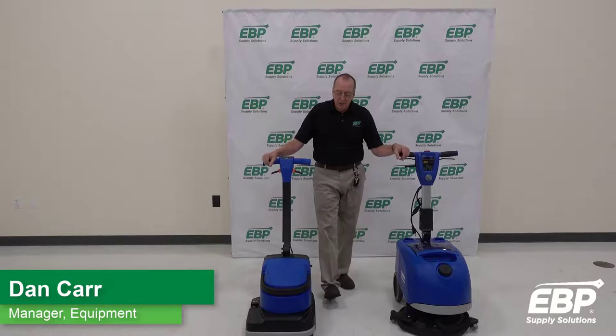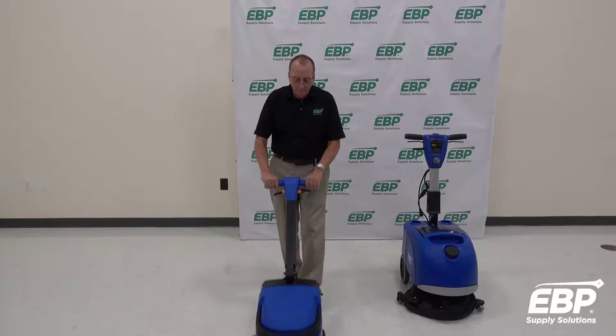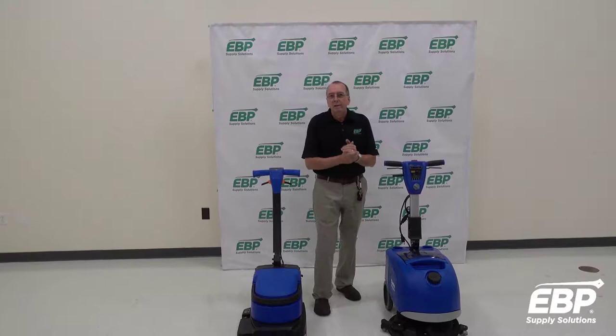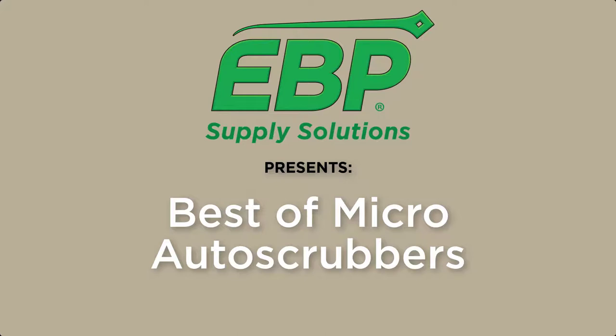We're going to talk about micro-automatic scrubbers today. These are walk-behind scrubbers that you walk down the floor to clean it. If you have a small area — certainly a foyer, a small kitchen, a small commissary, something like that — this might be the perfect machine. You need to be under a couple of thousand square feet, generally, for these machines.